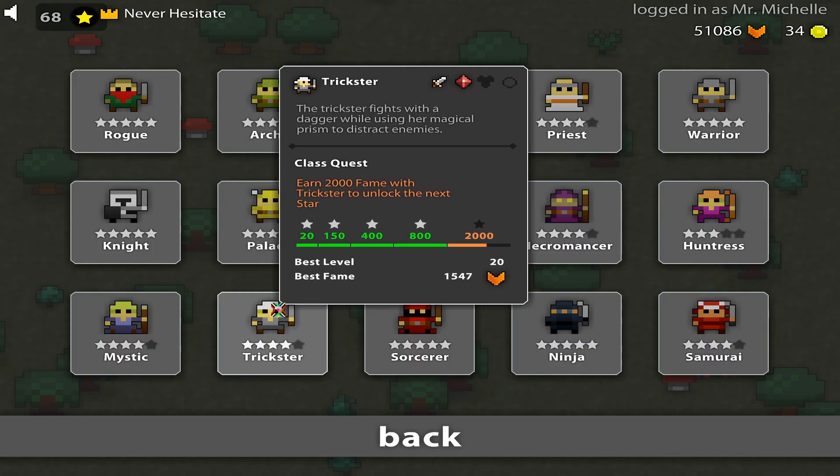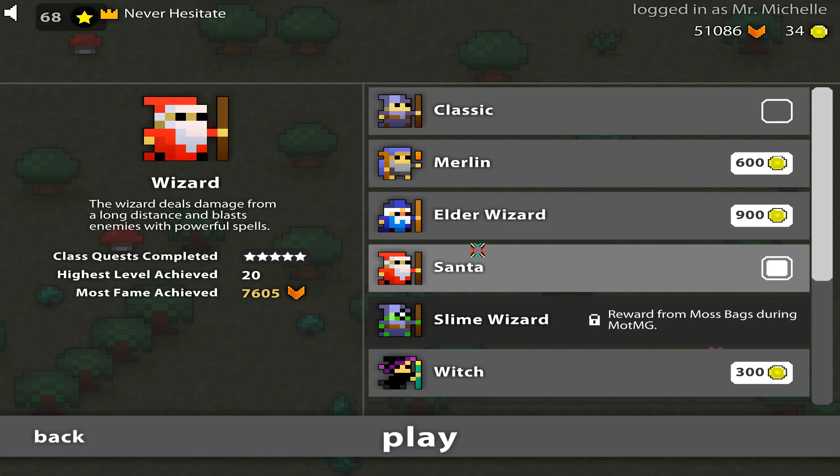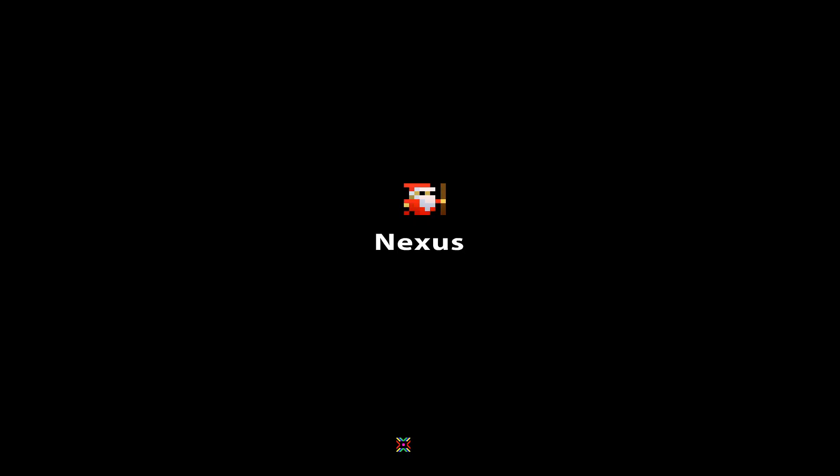Guys, I want everyone's attention. We're going to go over what we did yesterday. We're going to go over the stages of mitosis. All right, everybody ready? All right, let's go.